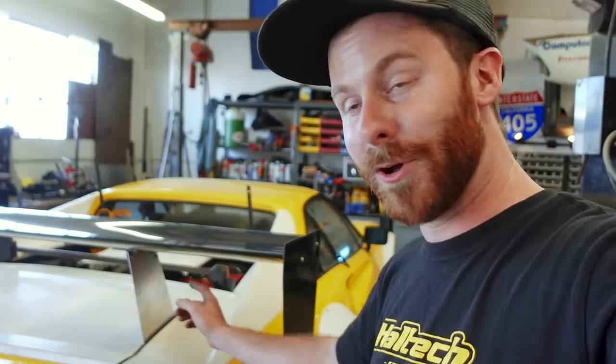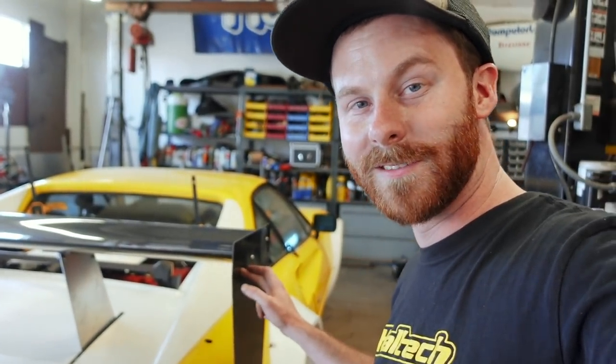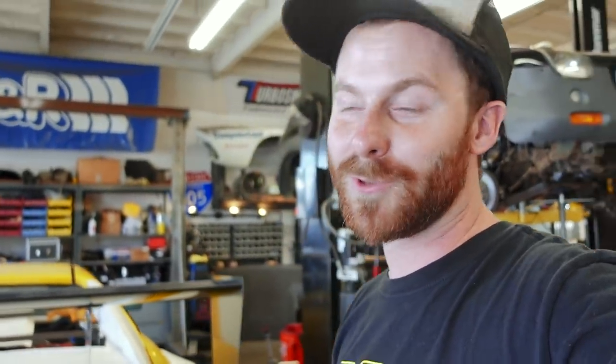I do want to address something that a lot of you guys commented about in the last episode. You said those wing uprights are not going to hold it steady — look at how wobbly it is. You're totally right. These are just templates, just mockups. We're going to cut these out of carbon. Now that everything is done back here, I'm going to draw those up — that'll probably be for next episode. We'll do some carbon cutting and get some stuff made.